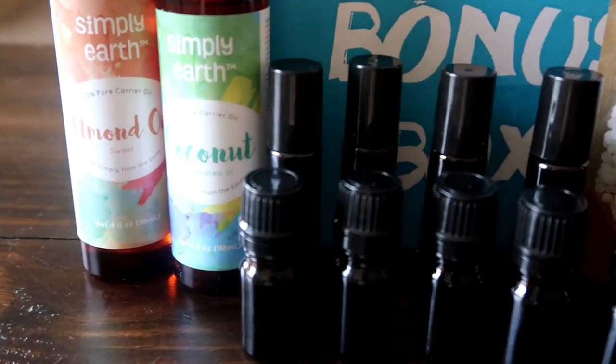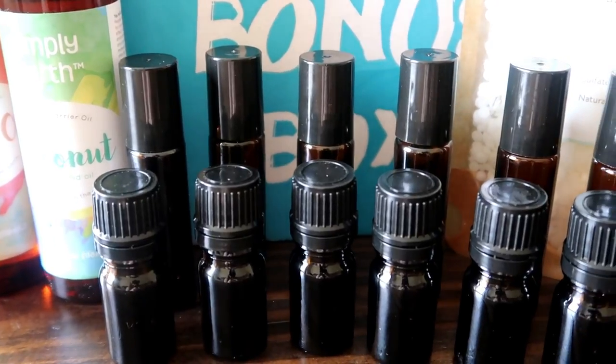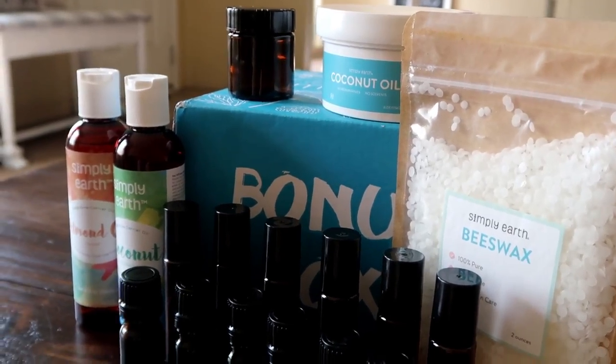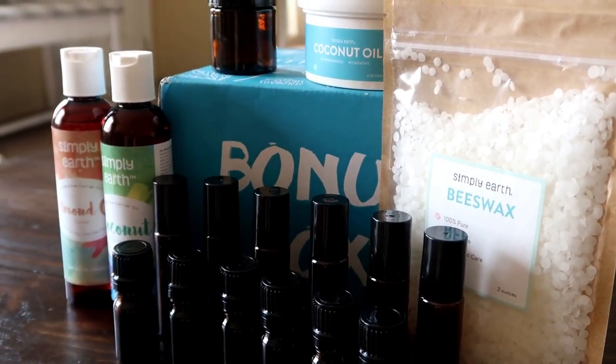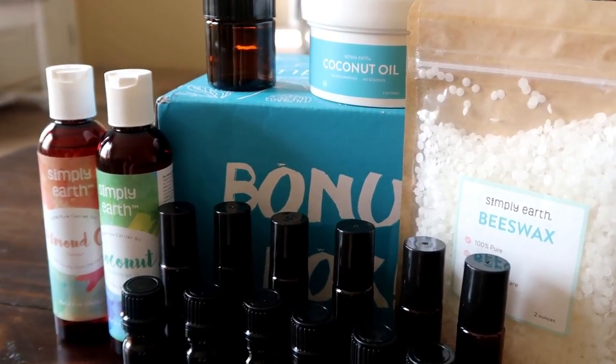Let me share with you what comes in the bonus box. You'll get six rollers, six regular little oil bottles, and two carrier oils — one is coconut and one is almond. You also get a little jar, a jar of coconut oil, and a bag of beeswax. That's what comes in your bonus box, and you'll get it every six months while you get the recipe box every month.